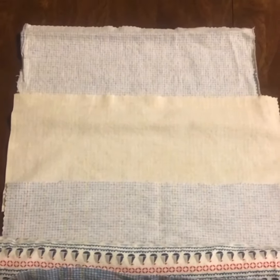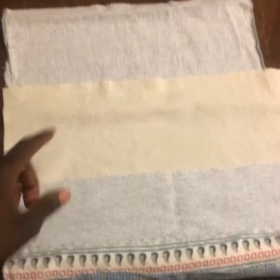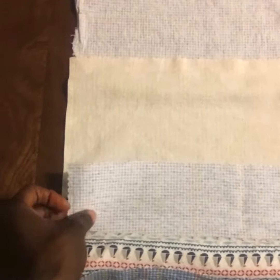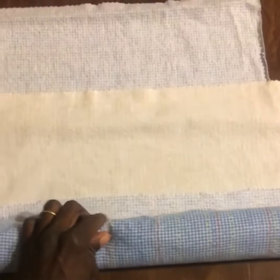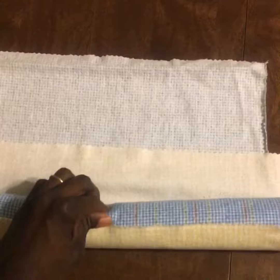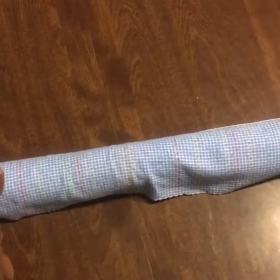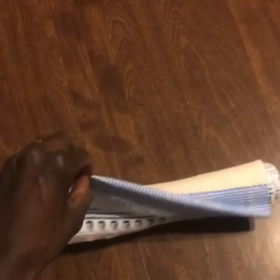This is the last step in our reusable cloth paper towel project. You're going to line up all 24 pieces — I did 12 and 12 — and overlap them by about an inch. Then you're going to tightly roll them up, one over the other, just like this, until you have a full roll.